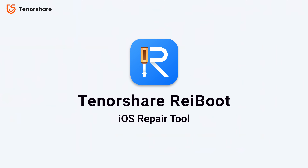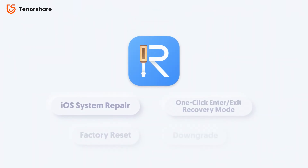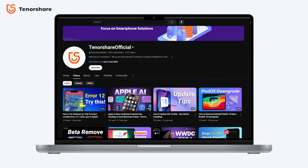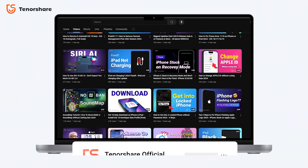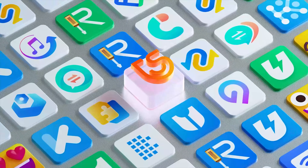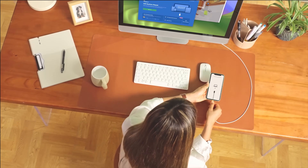If you're interested, you can download Reiboot for free from the link below. When a problem arises, Reiboot will be your first line of support. If you're unsure which feature to use for a specific issue, just leave a comment or follow us for detailed guidance and support. At Tenorshare, we're here to make your iOS experience smoother and more enjoyable. Thank you for choosing Reiboot, your trusted partner in iOS repair and management.